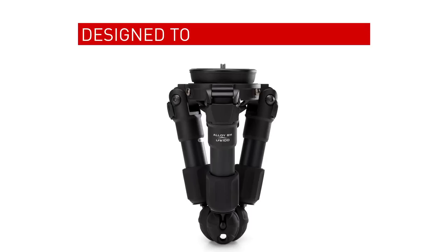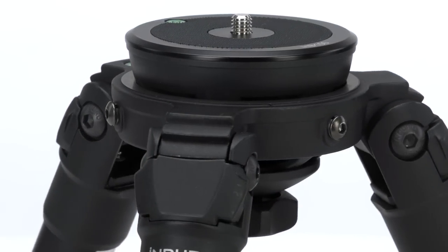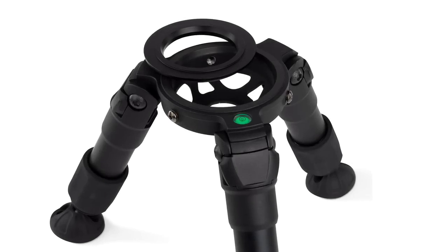The hi-hat has been engineered to fit your workflow. Available in both 75 and 100 millimeter bowl diameters with an included half-ball adapter, you can use this with photo and video heads. A 75 millimeter step-down ring is also available for the 100 millimeter hi-hat.